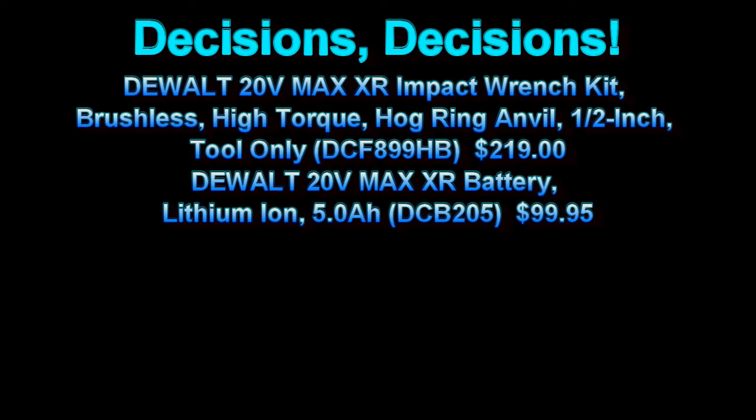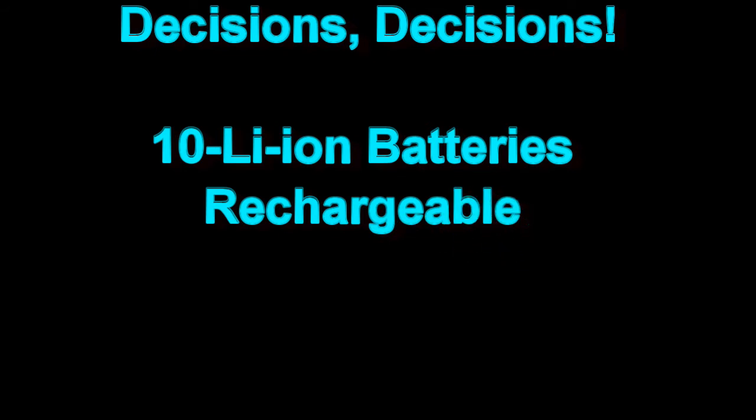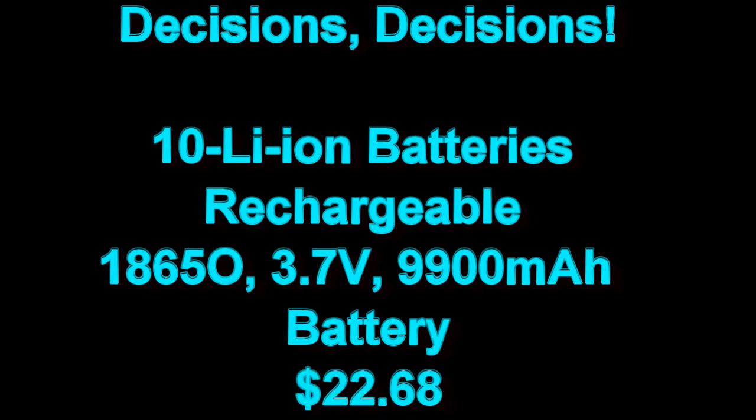Now it's time for me to listen to myself talk. What about converting this tool to lithium-ion power? It's off to eBay, and that's where I found this little jewel — 10 rechargeable 18650 lithium-ion batteries, 3.7 volts nominal, for about $22.68. That's almost six times the power of the original battery pack. This is definitely worth exploring.